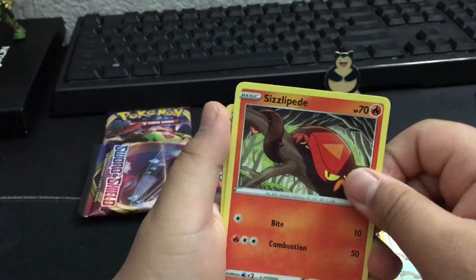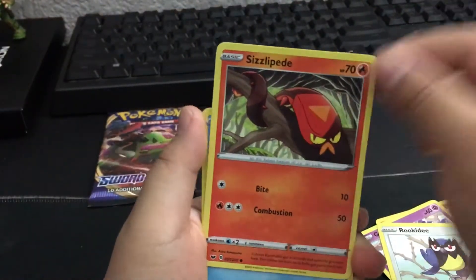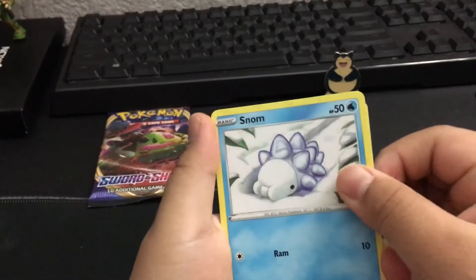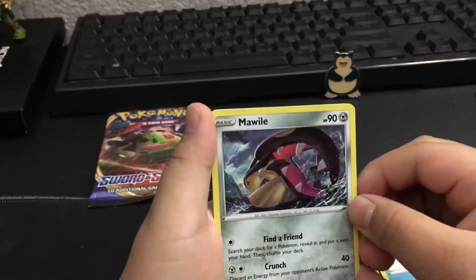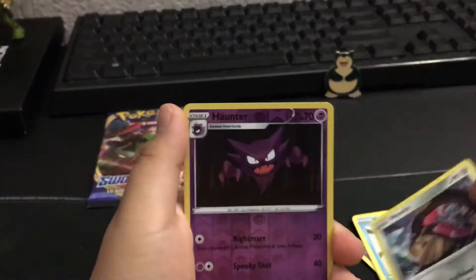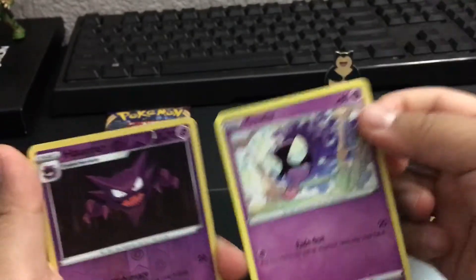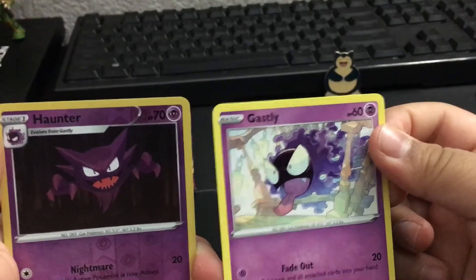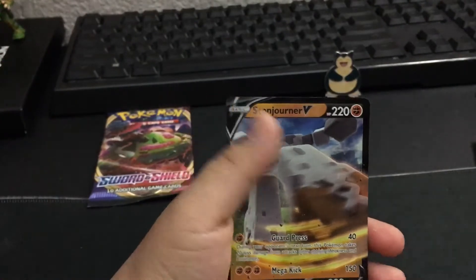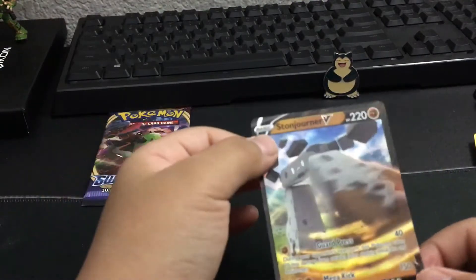Sizzlipede - that's a cool card. I like Snakes. Snom, it's cool. I like it. It's cute. Marowak - that's a really cool card. I like Marowak. We got a Haunter! Oh my gosh. Purple's my favorite color. Gastly into Haunter - it's cool. That is Stonejourner V. That is quite a cool card. In my Pokemon collection, I actually have Stonejourner VMAX Rainbow Rare, Stonejourner Full Art, and Stonejourner V now.